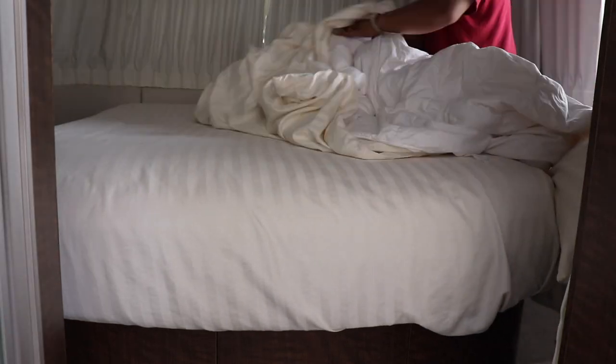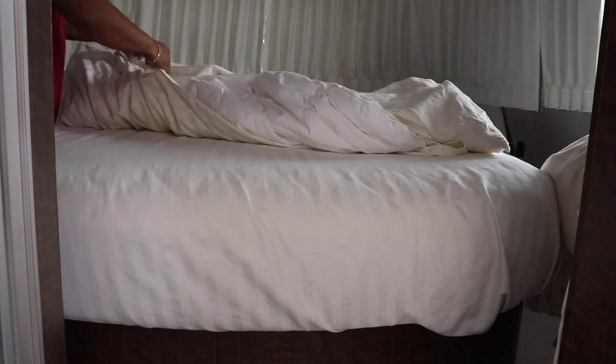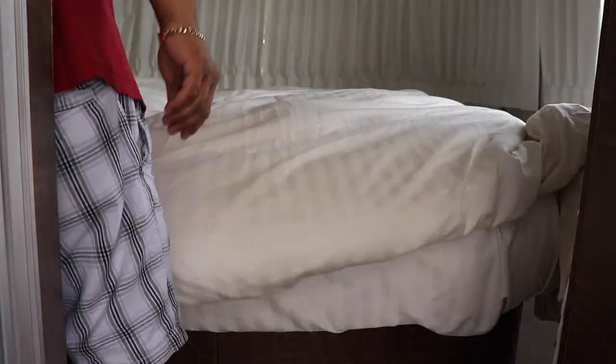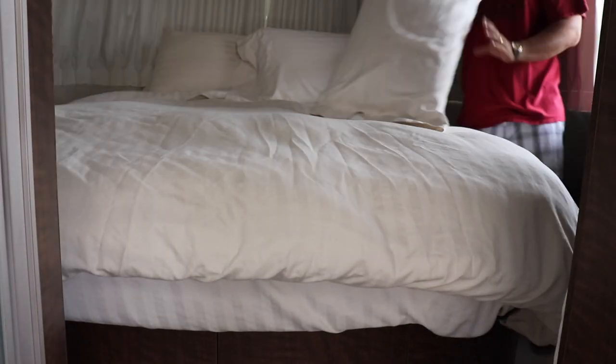Like I did the bed. Well, thank you for watching me do manual labor. All right, thanks for watching, bye!